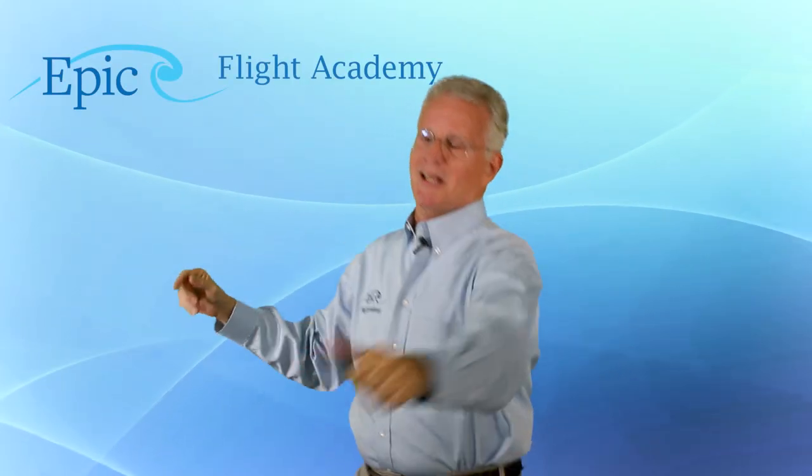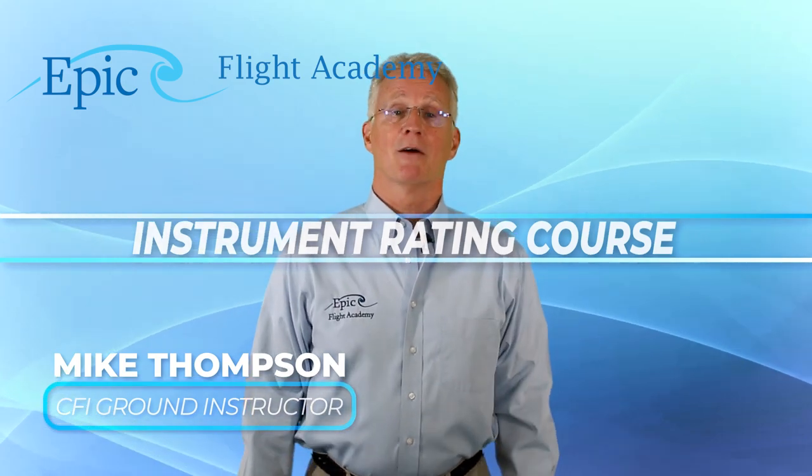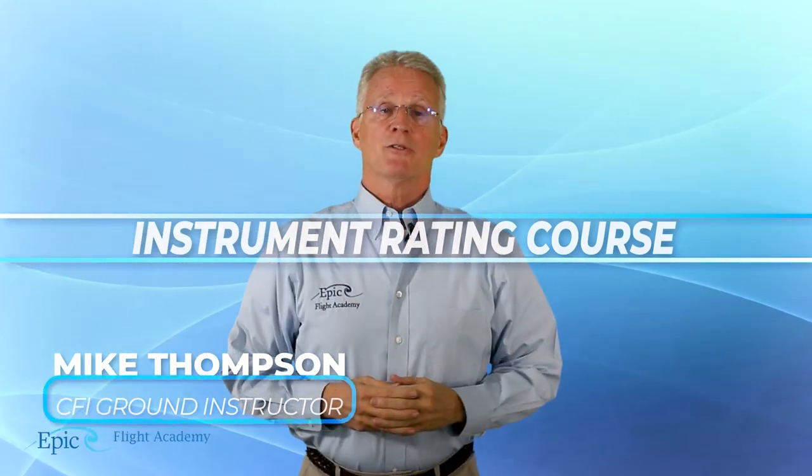Hello everybody. Have you ever wondered when aircraft are flying along in the clouds and they can't see the horizon — what we call IMC or instrument meteorological conditions — how do they stay oriented? How do they stay upright if they can't see the natural horizon? The answer is we're using gyros to replace the natural horizon. Welcome to the EPIC Flight Academy. My name is Mike Thompson and this is the Instrument Rating Course. Today our topic is gyroscopic instruments.